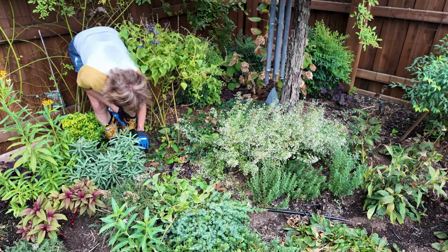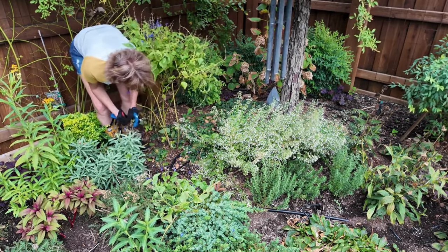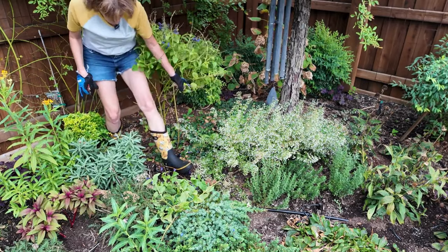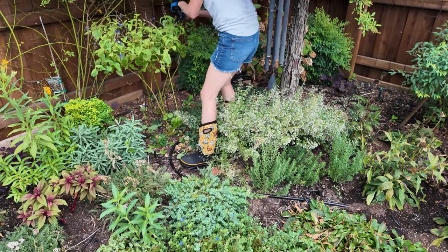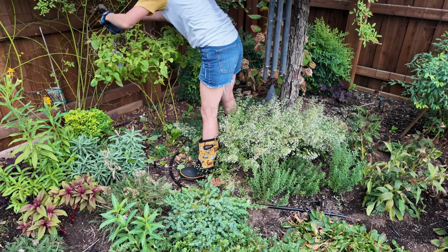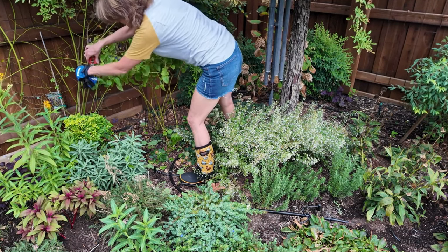I'm doing that so my ajuga can really thrive. I think I also need to just do a quick deadhead because it will probably be putting on some new blooms. Clean it up - it already has some new flowers on it.